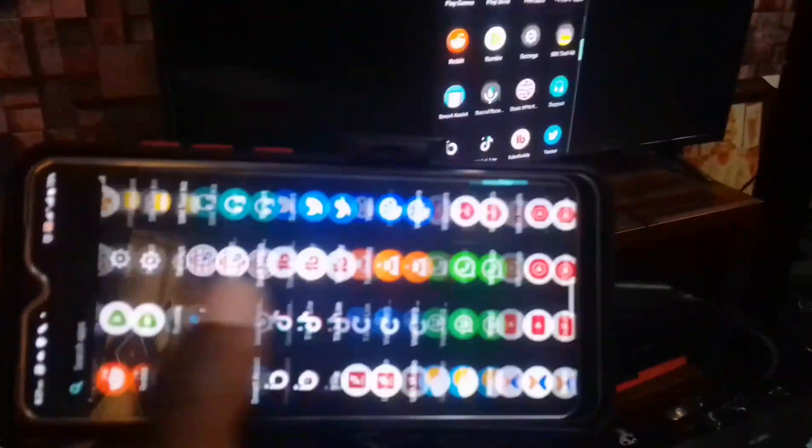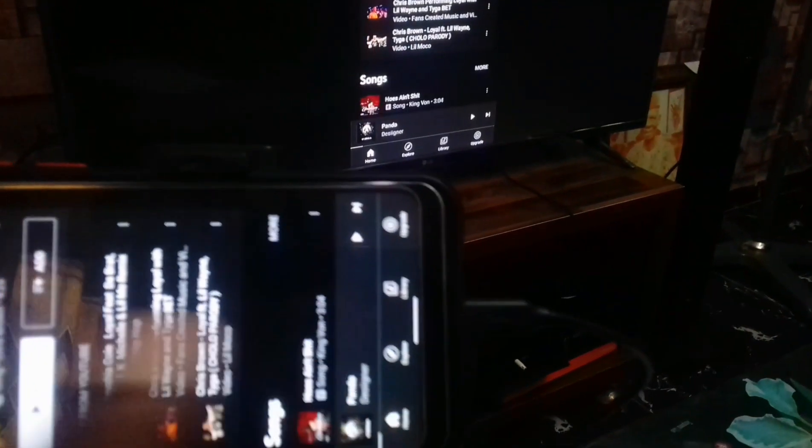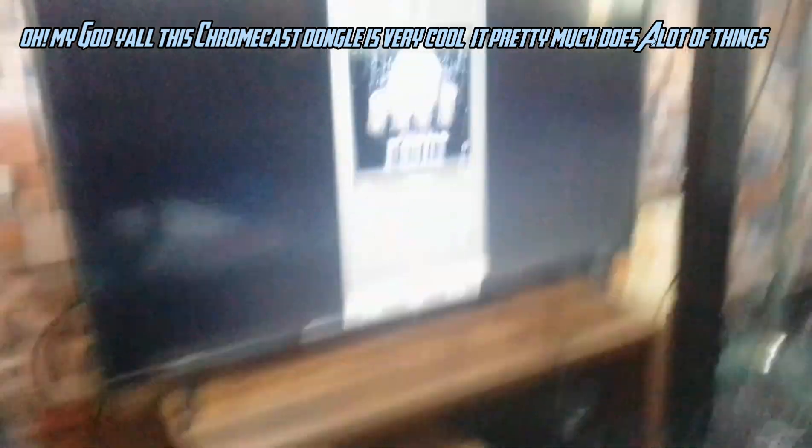Right now I'm going to cast the YouTube music application to my TV. Oh my god y'all, this Chromecast dongle is very cool.